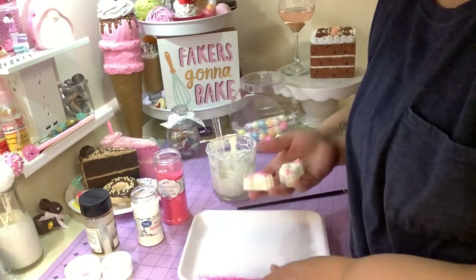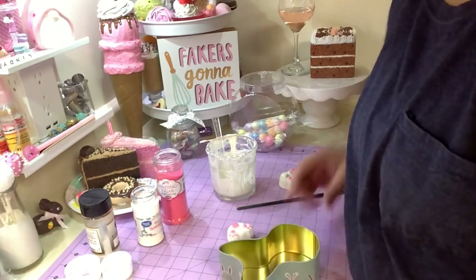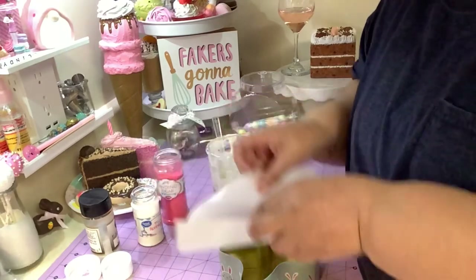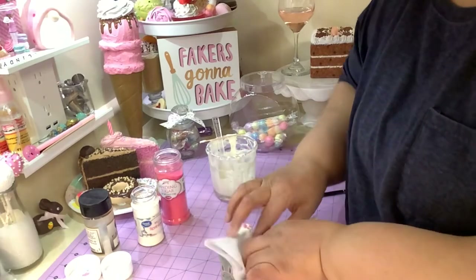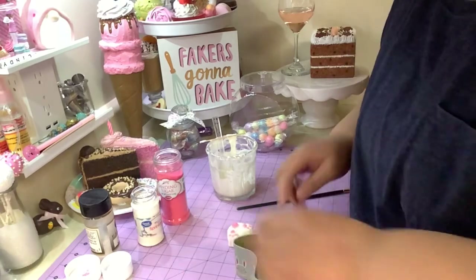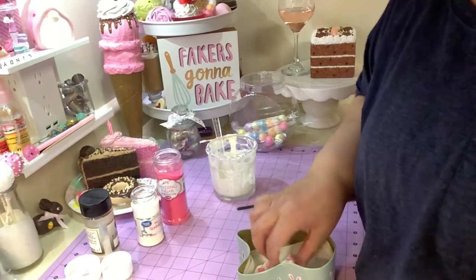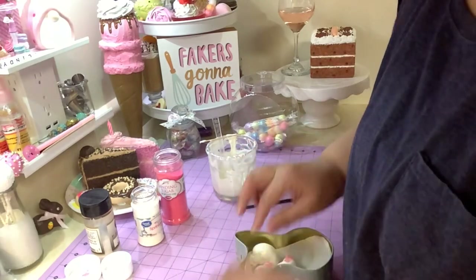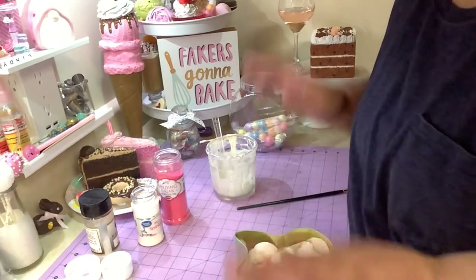So after you've made as many bunny butts as you want, you put them in the tin. I've got a little piece of parchment paper in here. Let's see how many fit — two, three, four, five, six — so you can fit a good eight in there.